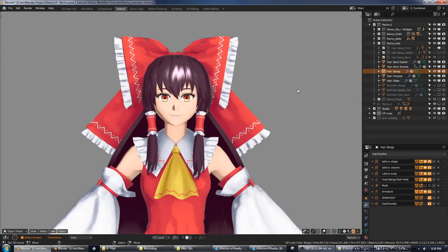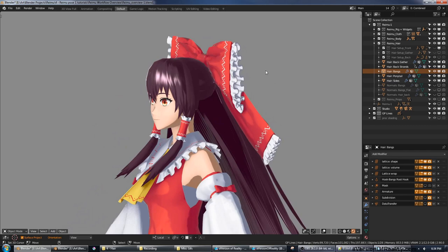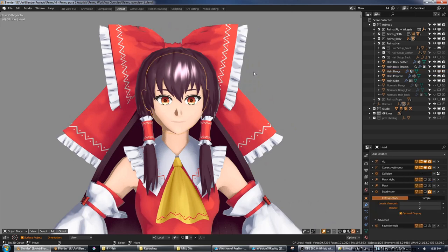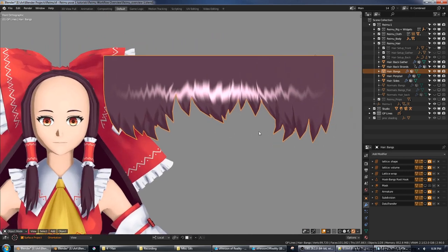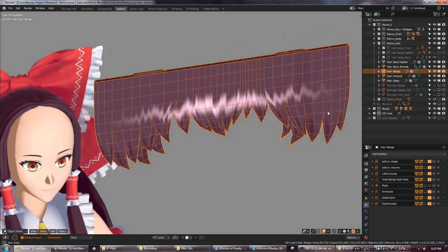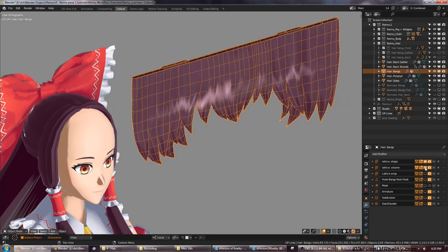If you've watched my previous videos, you know that getting clean mesh hair has been one of my major goals. If you haven't watched my previous video on flat-modeling anime hair, I suggest you go check that out now because that is how the bangs were made. It's a flat sheet that's wrapped onto the head with a lattice modifier and some other modifiers working on curve and simple deform — that's all covered in the previous video.